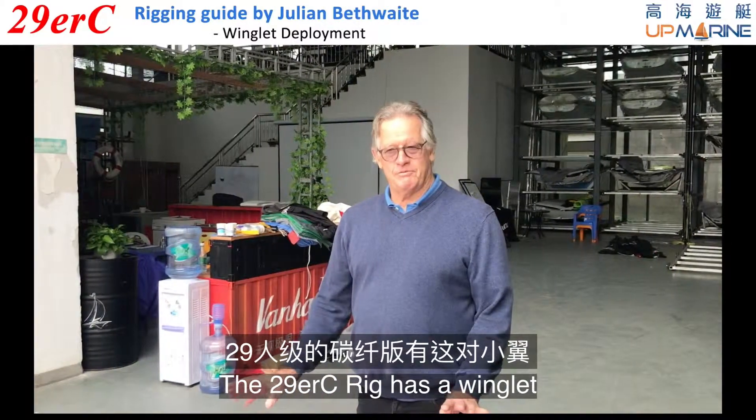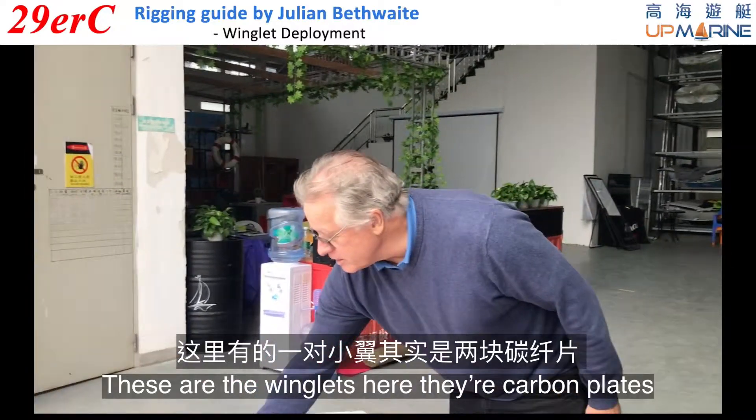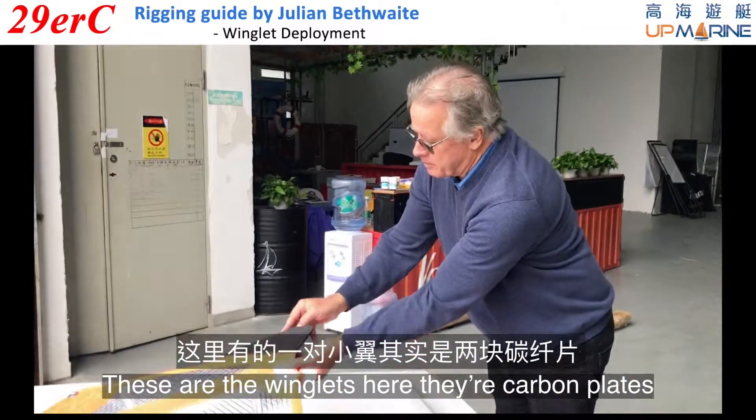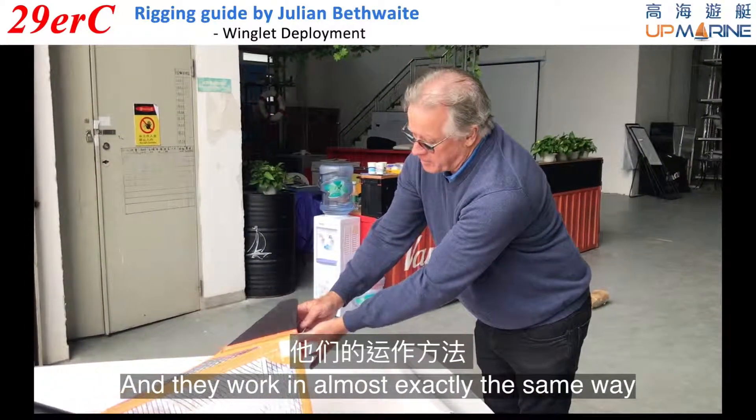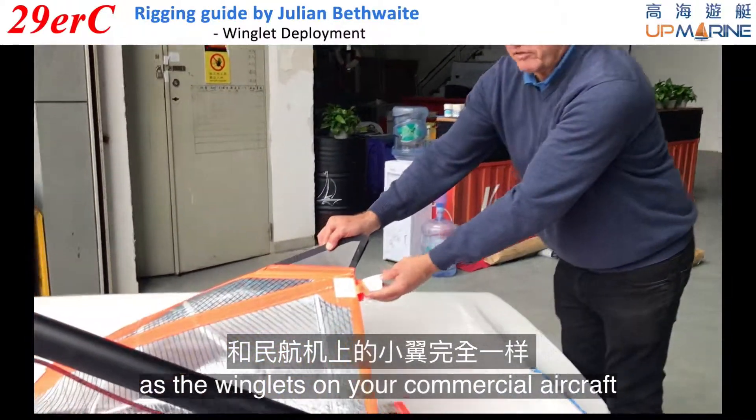The 29er C-Reed has a winglet. These are the winglets here — they're carbon plates and they work in almost exactly the same way as the winglet on your commercial aircraft.